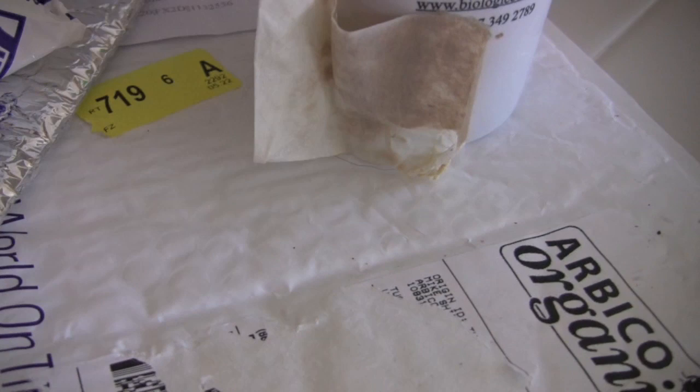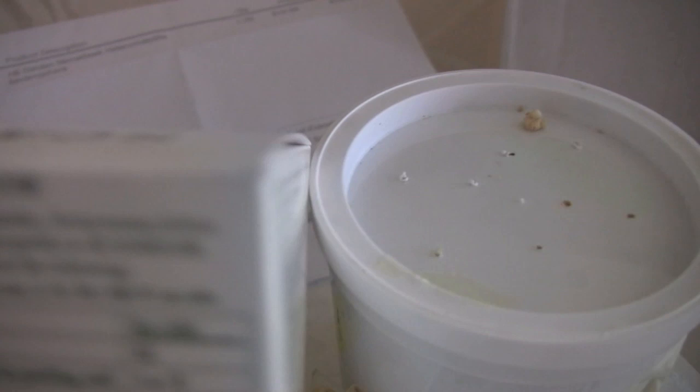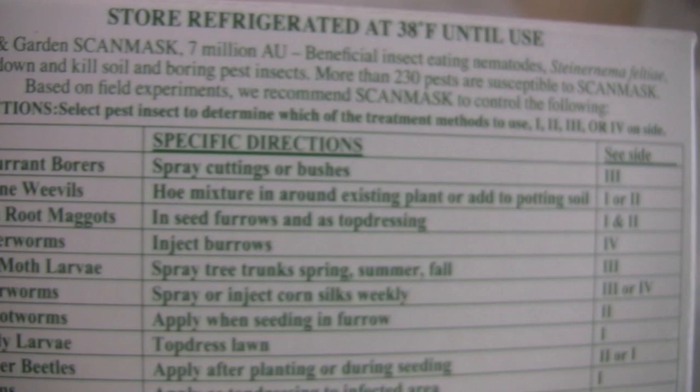Just to give you an idea: these are SF nematodes — here's the name right there in the corner. These are all supposed to be kept refrigerated until you use them. Here are the pests that the SF nematodes will treat listed on the back.